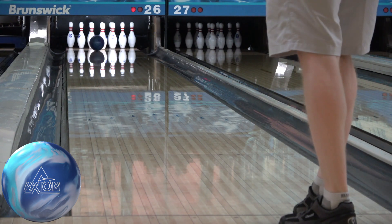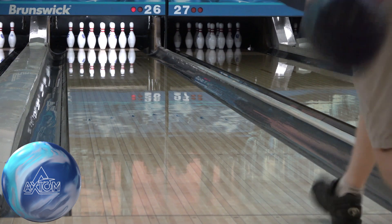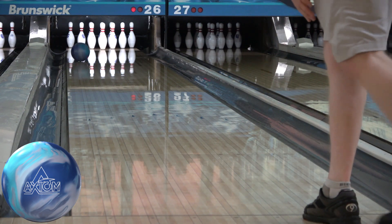The Axiom is closest in hook potential to the Idol, closest in length to the Phase 2, and closest in back end to the UFO.